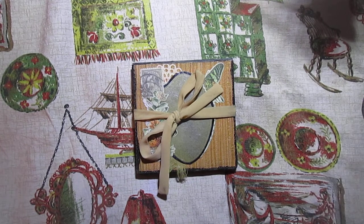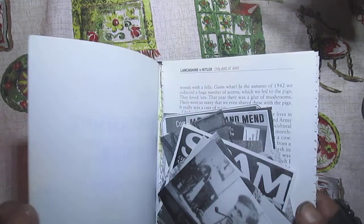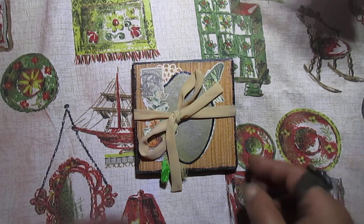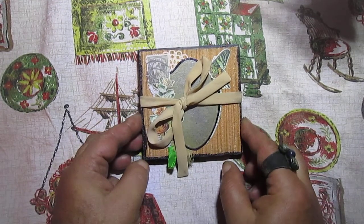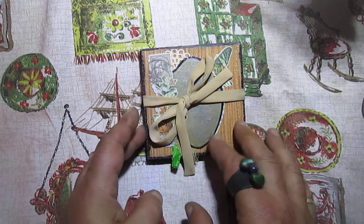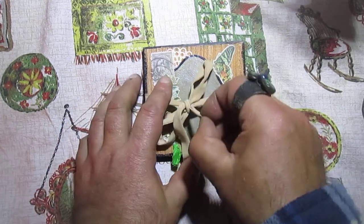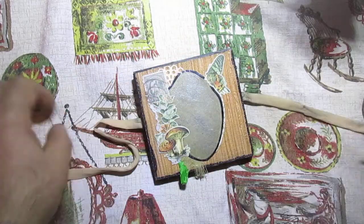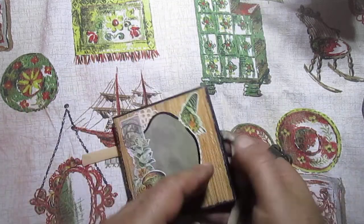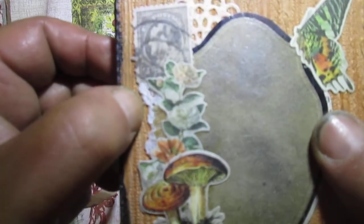I wanted to use it because it has some old pictures — I fussy cut them and just wanted to use them. And since Christy sent me this box from coffee, I decided to create something and use some of these pictures.